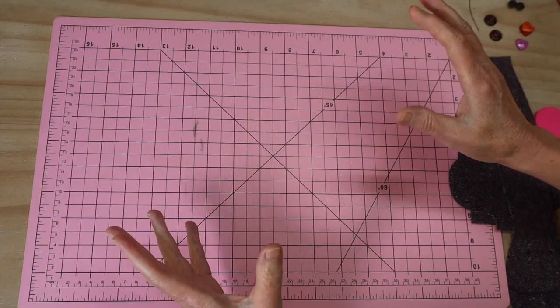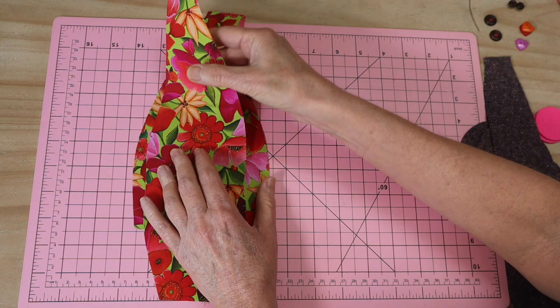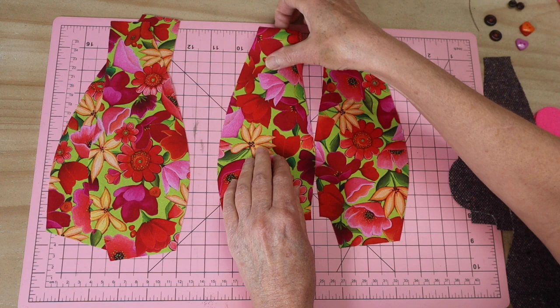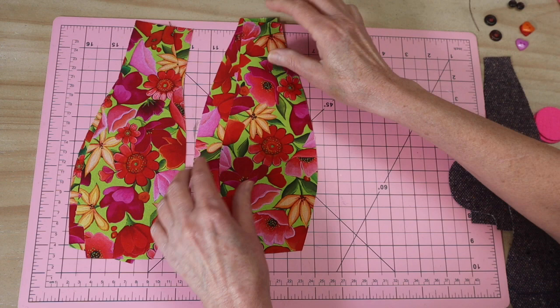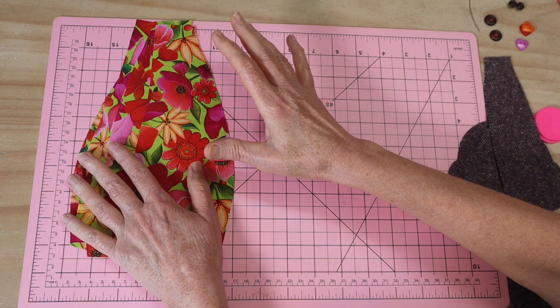Let's take a look at what we need to make our little cuddle hippo. The body is put together exactly the same as I did with the cuddle elephant and cuddle puppy. I've chosen a print fabric which I've interfaced. I've got my two back pieces and two front pieces - they're all exactly the same except the back pieces have markings. You want to make sure they are interfaced. I use a fusible woven cotton interfacing so it's nice and flexible.